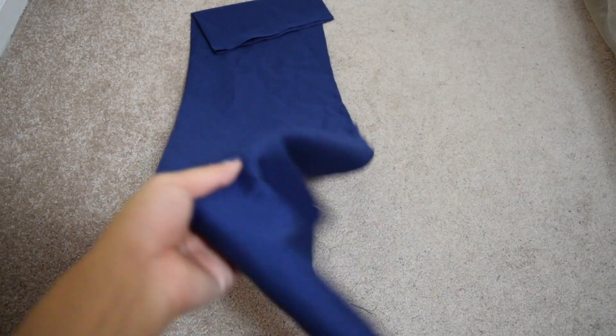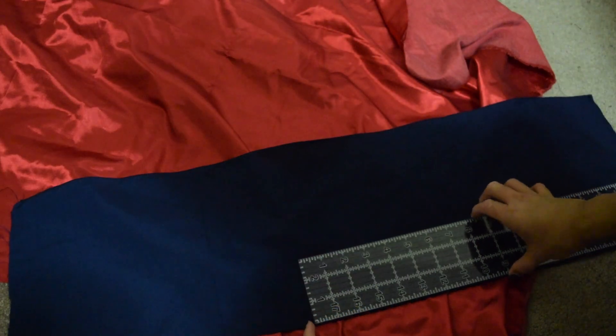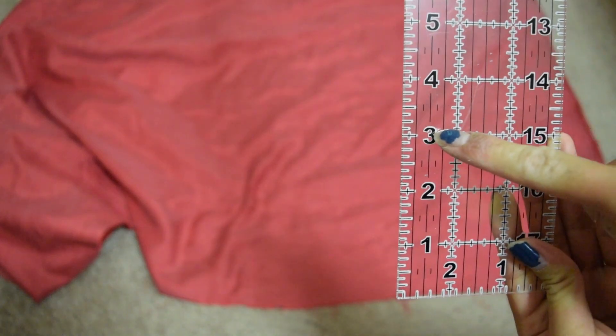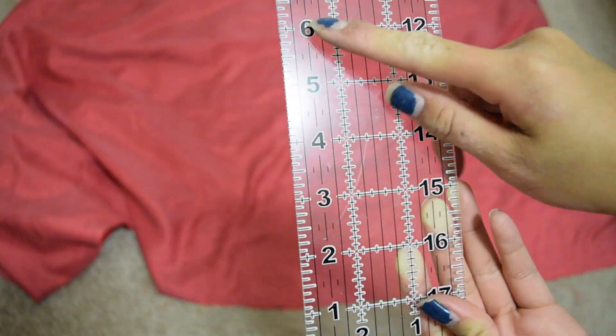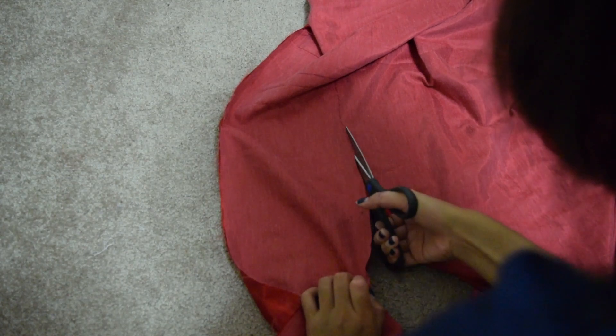For the waistband, I cut out a piece of fabric that is long enough around my waist and left a little bit for it to overlap. To make the red part of the waistband, I measured out the band and then measured out six inches for the width. I folded this in half, sewed it, and then turned it inside out so I have a nice clean long strip.